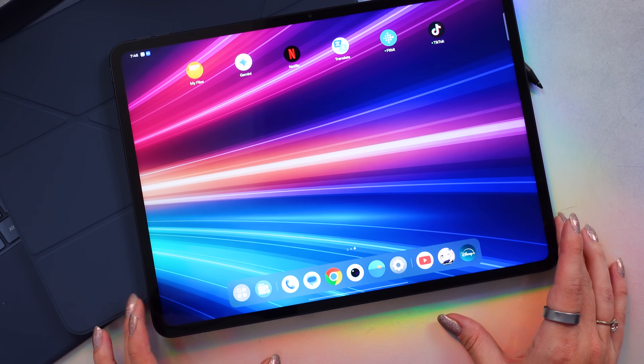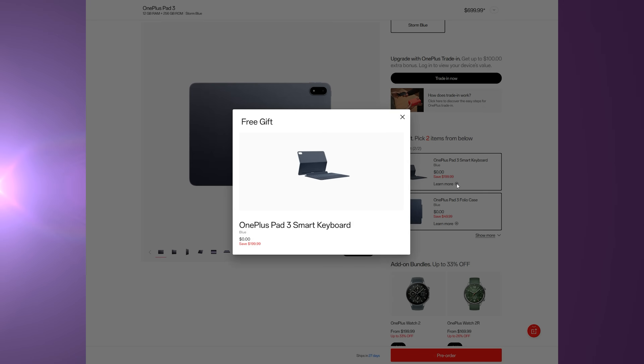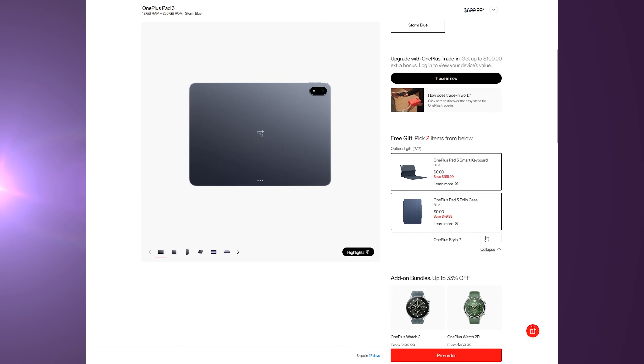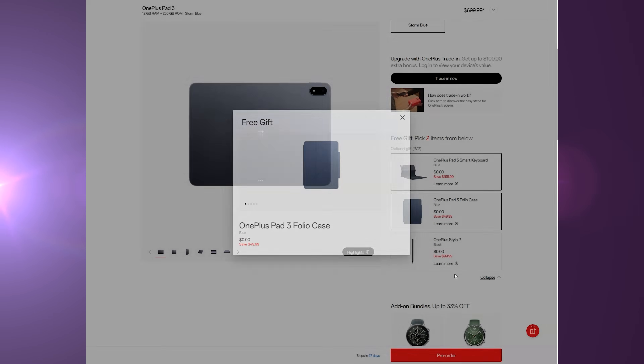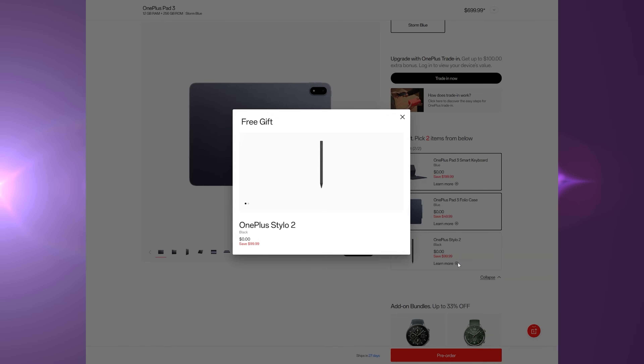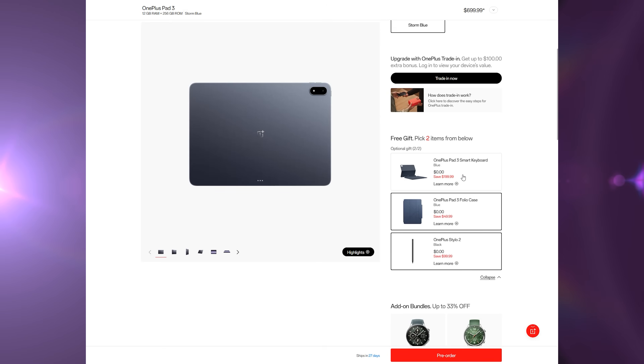Let's get into the pricing and availability. The OnePlus Pad 3 starts at $699.99 in the US or $999.99 in Canada. You can pre-order it on OnePlus.com and it officially drops on July 8th. But if you pre-order before July 7th, use my link down below and you can choose two free gifts up to $299 — we are talking about the Smart Keyboard, the Stylo II stylus, and a folio case.